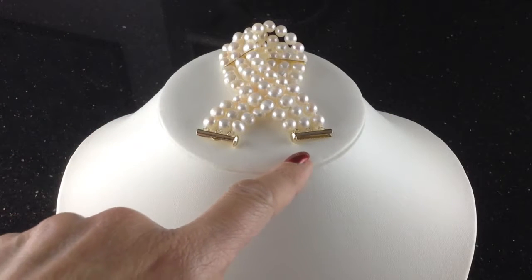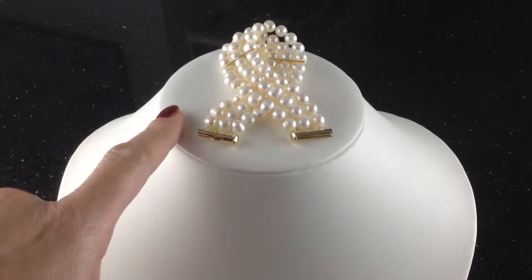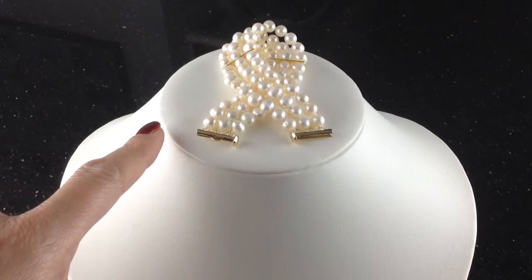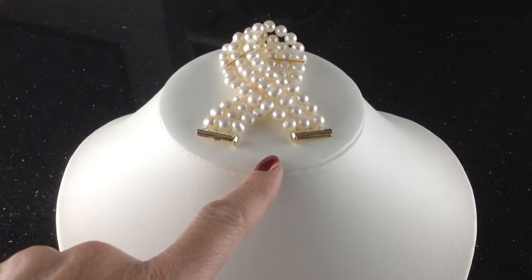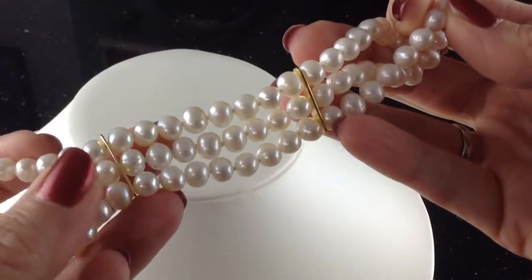This beautiful pearl bracelet is the perfect complement to our imperial pearl three-string necklace, but you can wear this on its own because a bracelet that's this lovely and so sumptuous on your wrist is all you need. This and a pair of pearl earrings and you'll be done. Take a look at these lovely pearls.